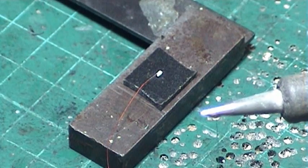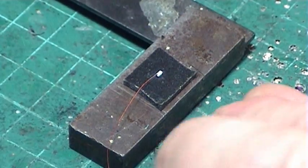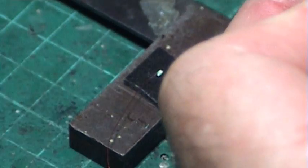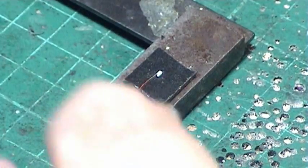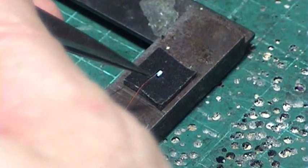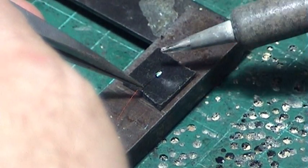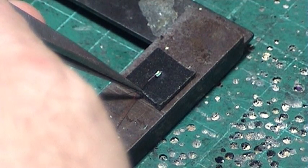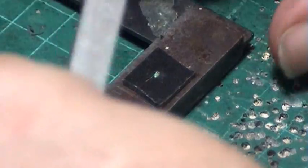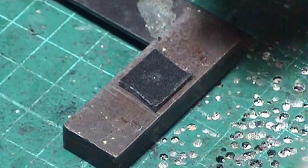Now we'll tin the other wire — just burning the enamel off. There we go. I've taken a bit more off than needed; trimming the end off. Using tweezers to give you a better view. We solder the other end and wait for it to set. Once you've done the first 50 or 60 of these, you can do them with your eyes closed.